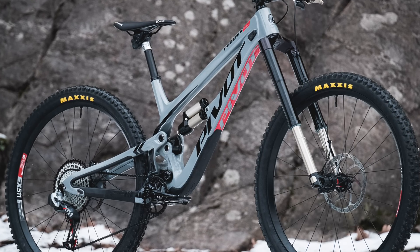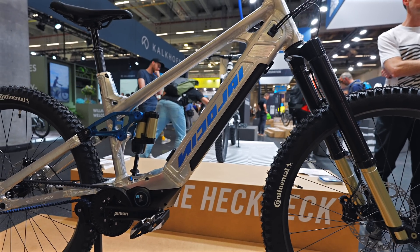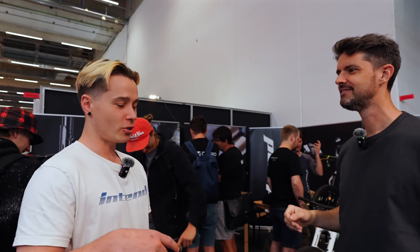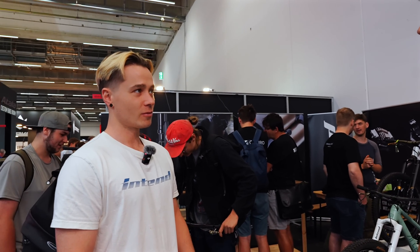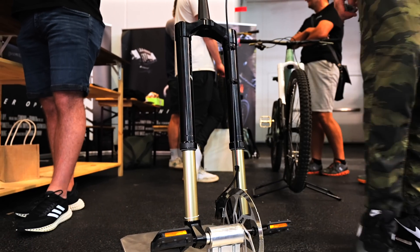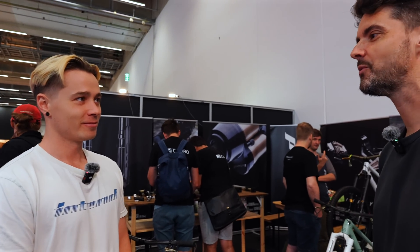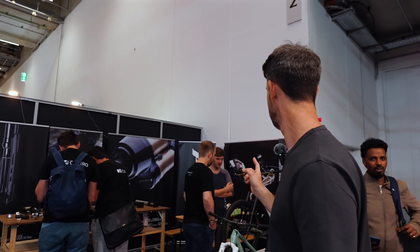I'm with Maxi from Intend. You've got your fork and now you can adjust the travel on it, which is pretty cool - so you can take it from 160 to 190 just with a shock pump. You attach the shock pump and rotate the extension and you have a range of 30 millimeters depending on which air spring you have - so it's 160 to 190, or 150 to 180, or 140 to 170. That's really cool and really quick too.